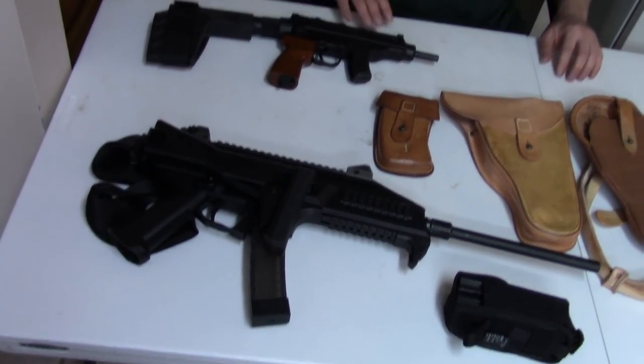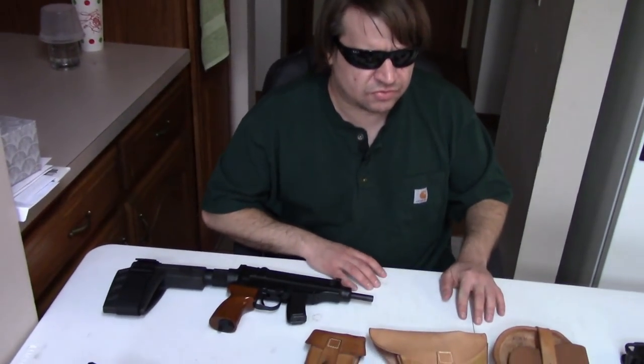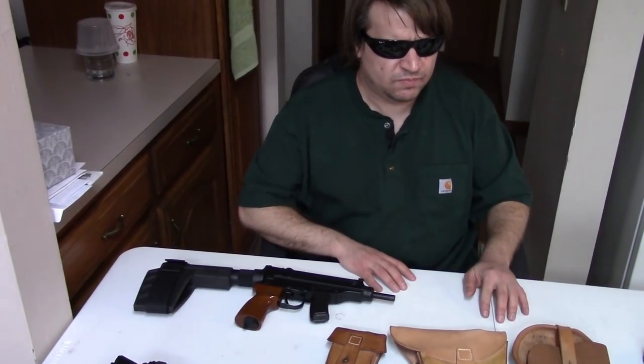Now we have a shooting video with these, so if interested, give that a go. This is the history one, so if you need to go elsewhere, check that one out. For more interesting stuff, check out the shooting one.